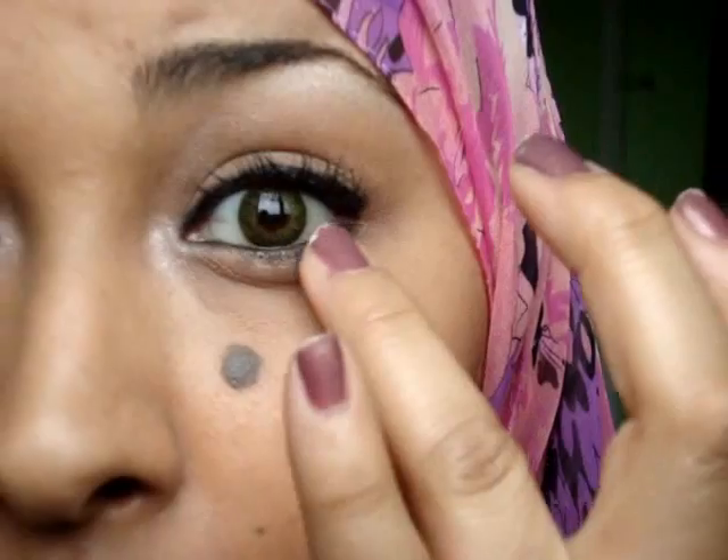And I'm going to take my finger and smudge it out. There we go — and that is my finished look. Hope this video helped you guys, and I will see you soon.